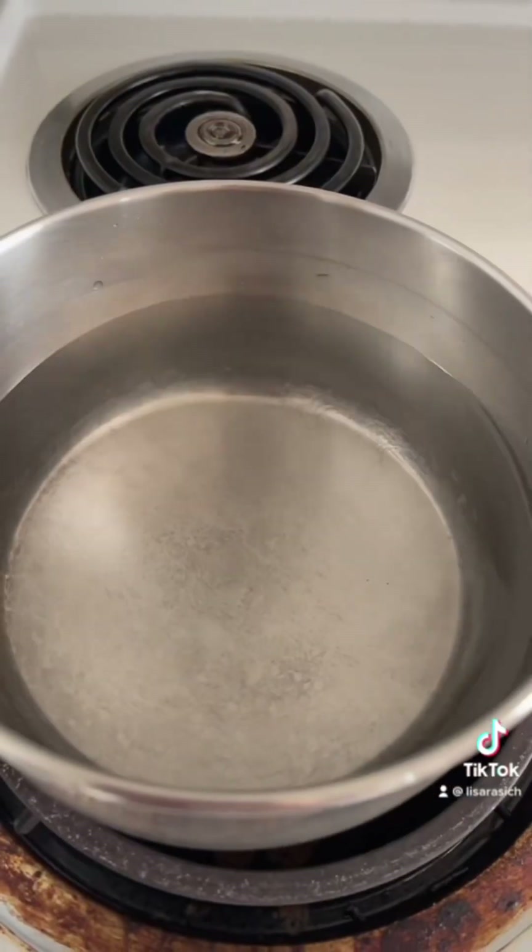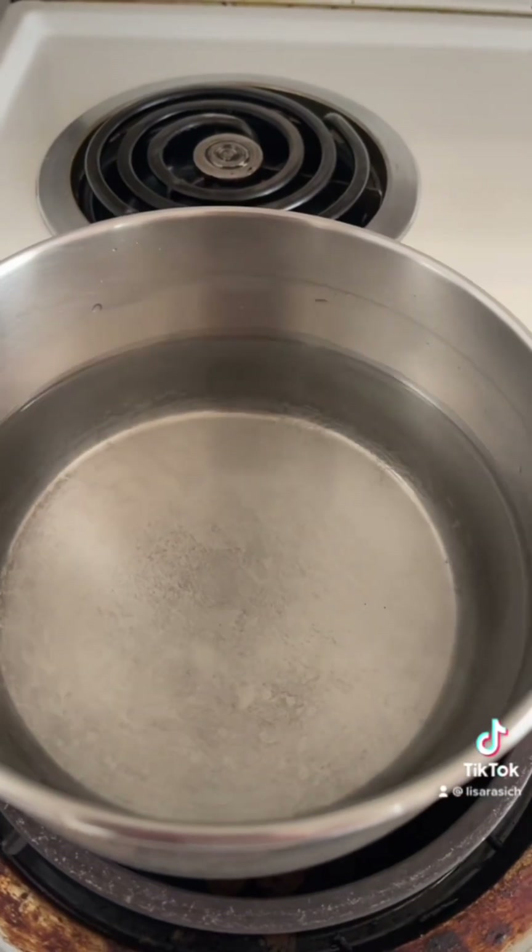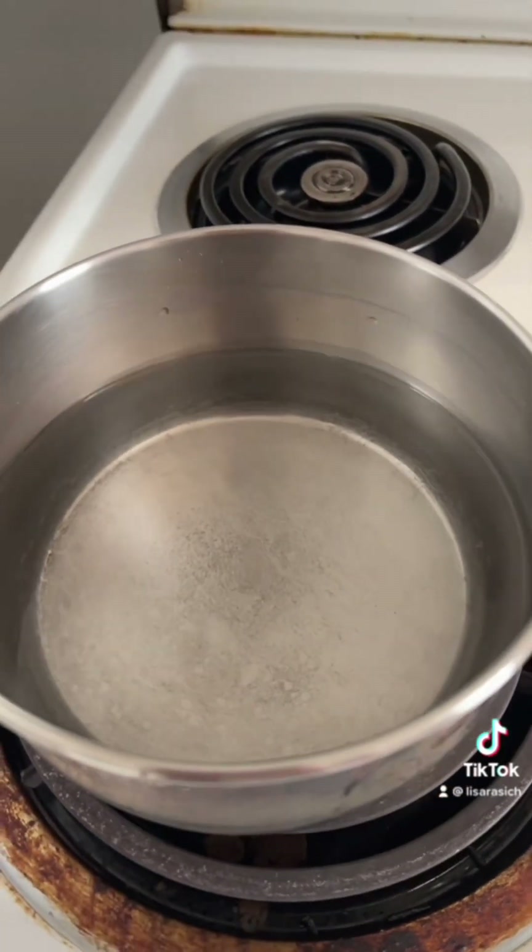We're gonna make tomato macaroni soup. Join me. Four cups of water, bring to a boil and add a pinch or two of salt.